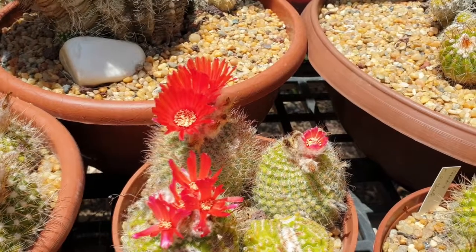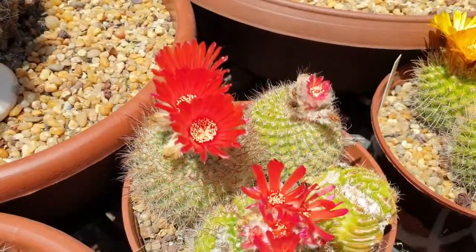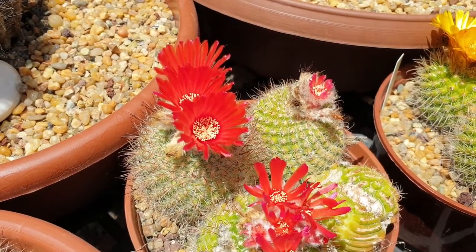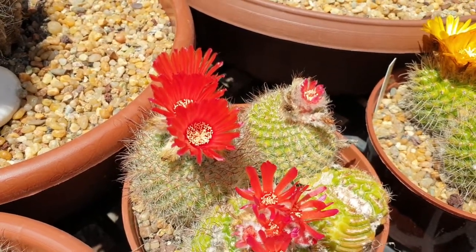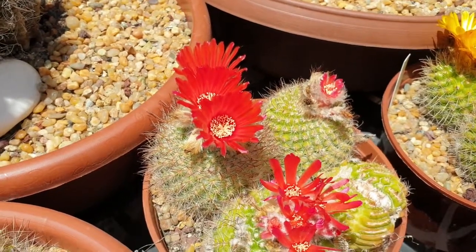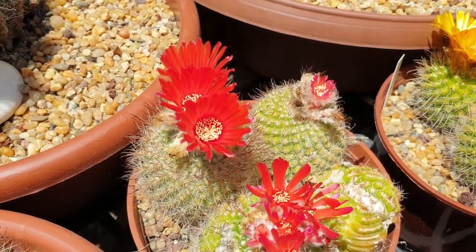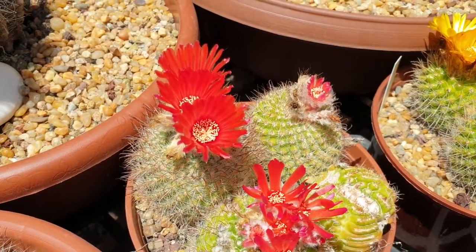Major pests are fungus from Colletotrichum, and when the plant is young it can be affected by slugs and snails. After that, the spines protect the plant from these creatures, unless they are really, really small, in which case they can eat the plant a little bit.